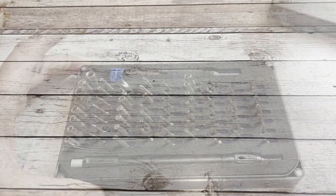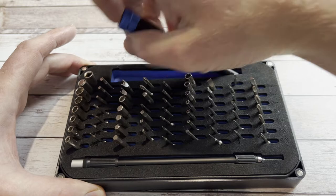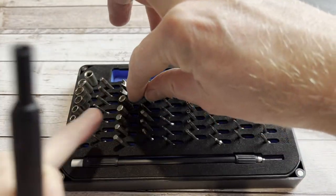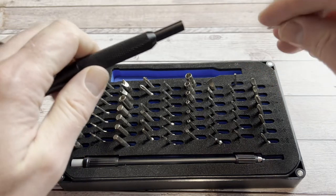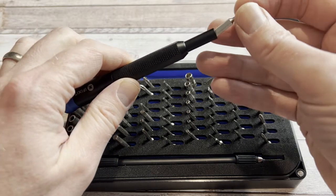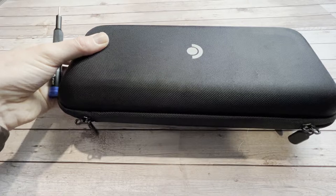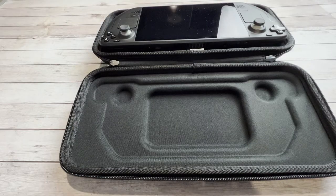To remove the parts of the Steam Deck I need to remove — in other words the four screws at the back — I'm using my iFixit toolkit, because it's got official support by Valve, so it has a screwdriver which actually fits it perfectly. Let's get on with this and get these screws out of the back of the Steam Deck.